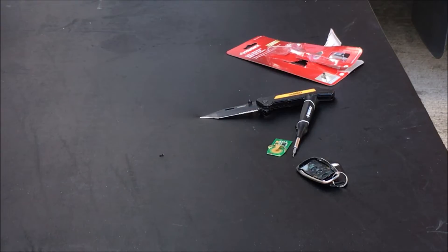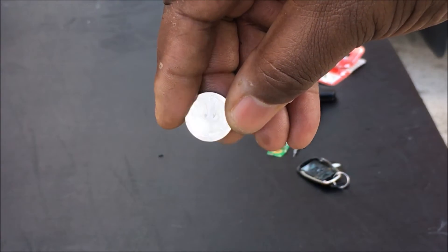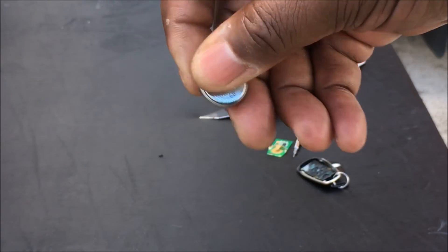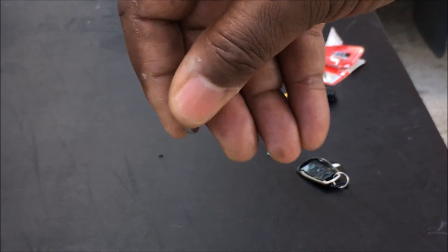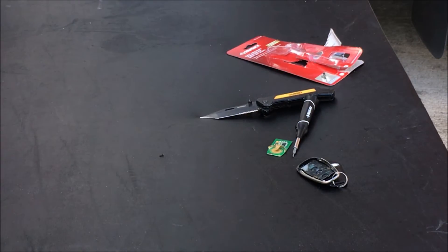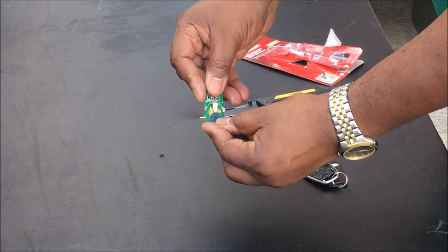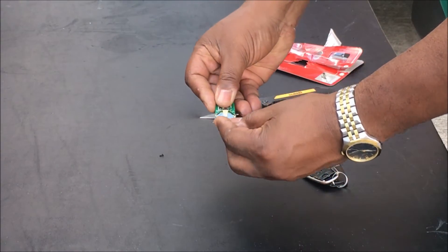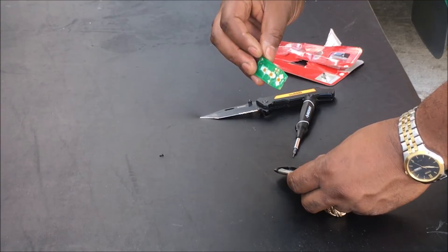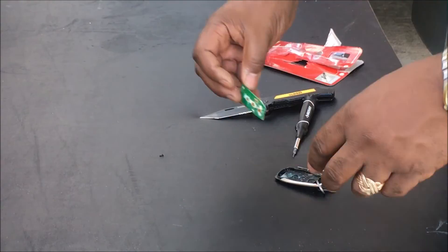You can get these batteries and remotes and everything from my website, or you can go in the description below to get these batteries. This battery has some wear — I got a little water and stuff in it. To put this back on, just take the battery and slide it back in. You can see this remote may be damaged now because I got a lot of water and stuff in it.